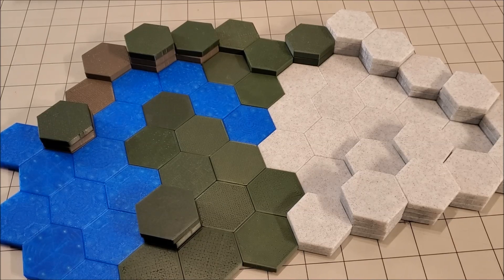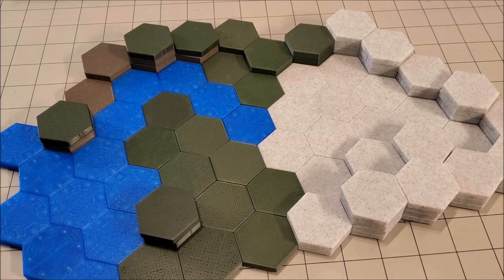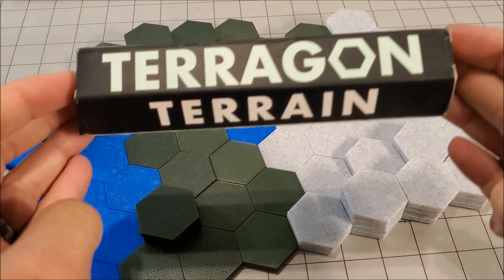Hey everybody, it is Dungeon Master Mark. So today we're going to do a slightly different review type video. This one is over the new Terragon Terrain.